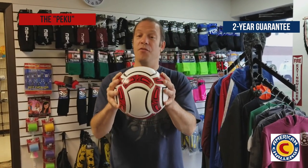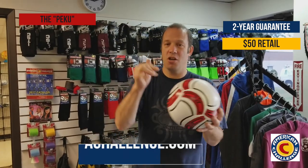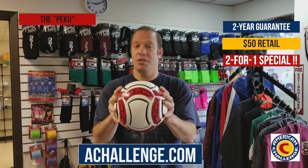Right now, we're going to be offering it at $50 retail. However, if you go onto the website achallenge.com, you can get the ball two for one. You're going to see the ball on the website.